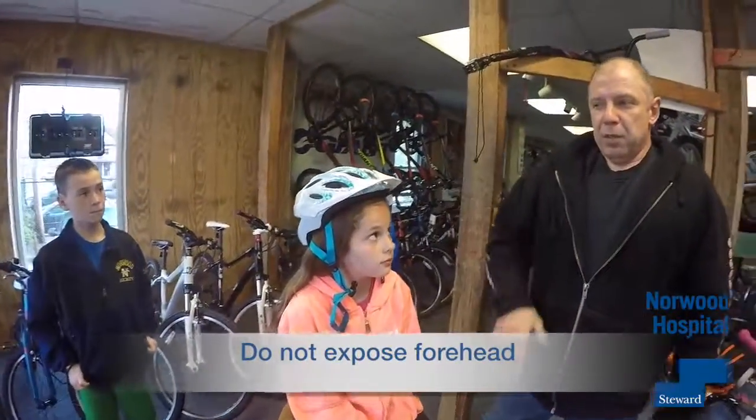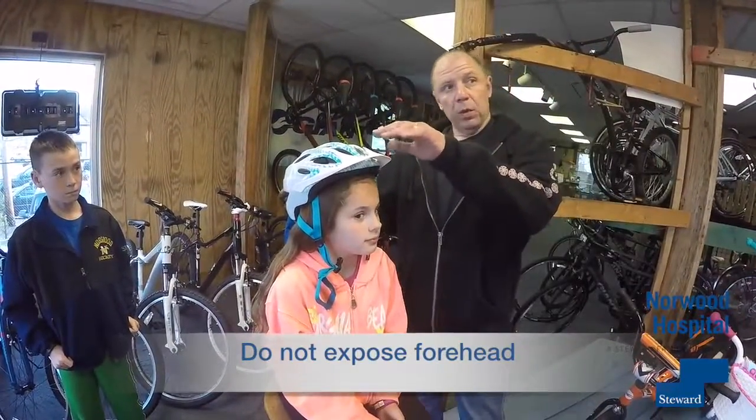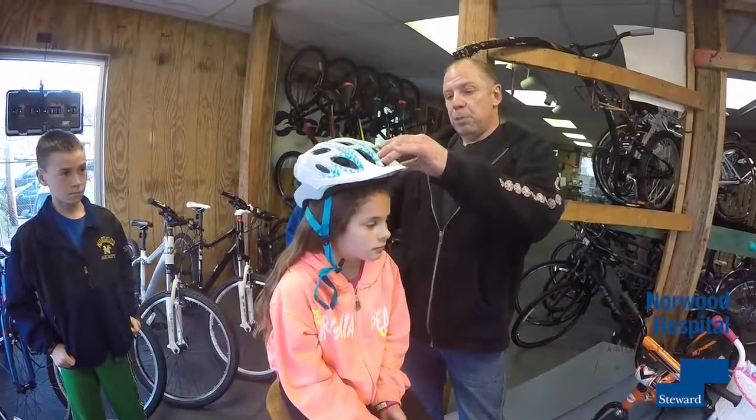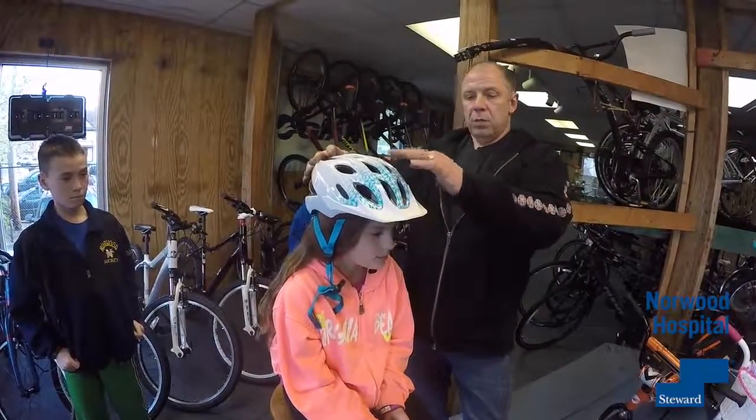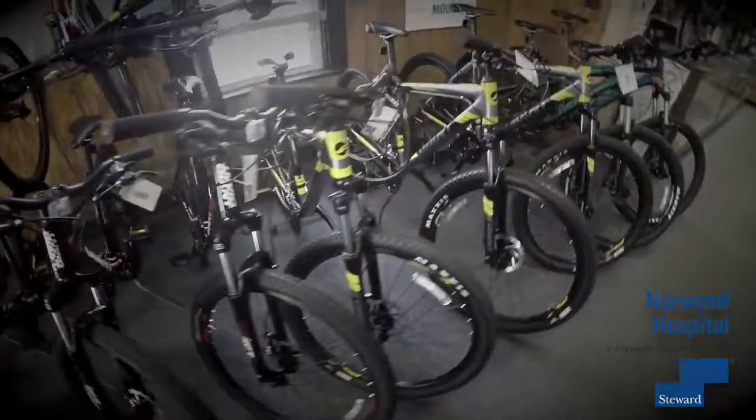If the forehead is exposed, that's wrong. Either the helmet design is poor, or it's just not fitted properly. So I'm just right in the center of the box. Ready to go biking? We'll be right back.